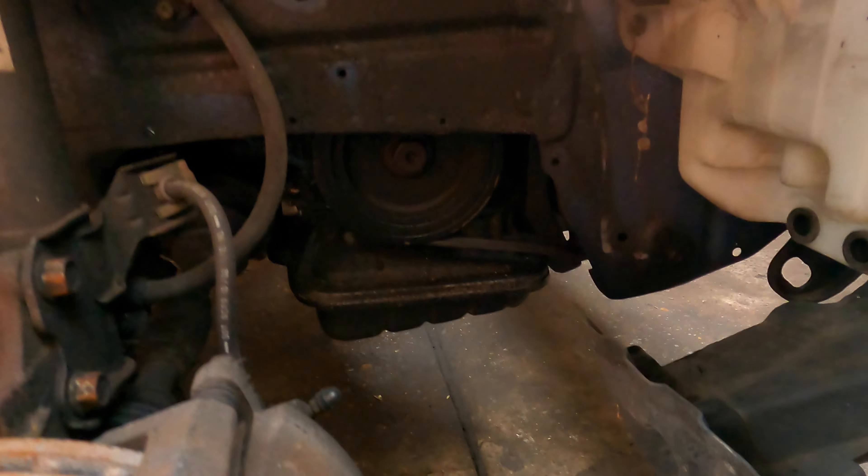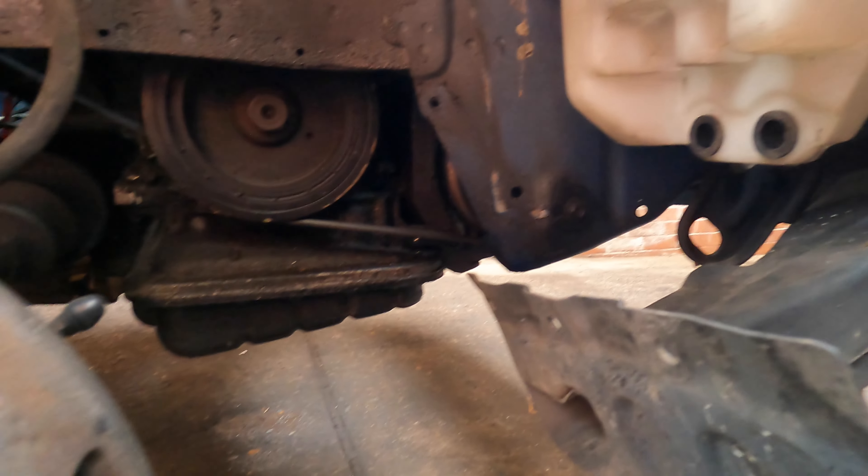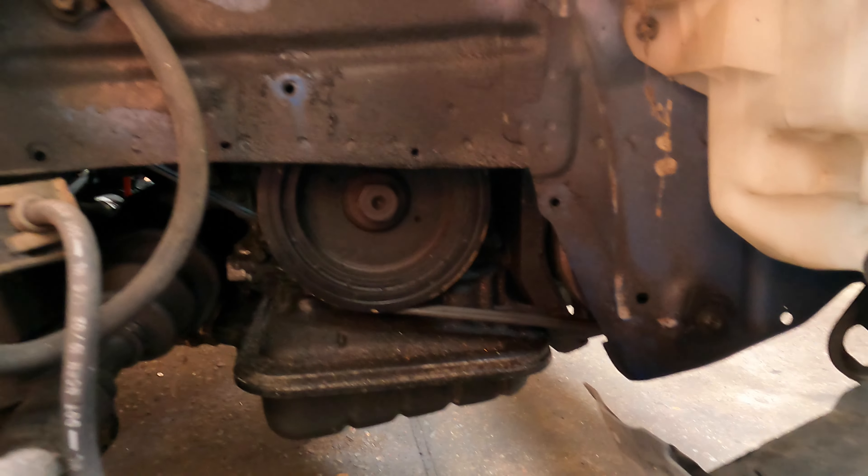The engine is still running but you can see a lot of oil everywhere. That's why we said we have to do reconditioning for this engine.